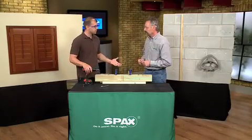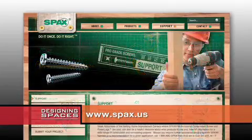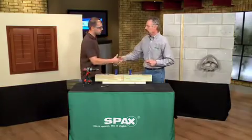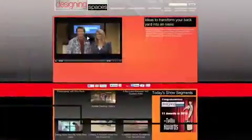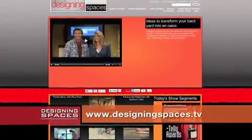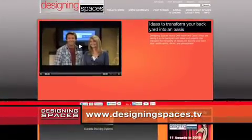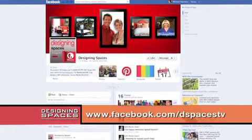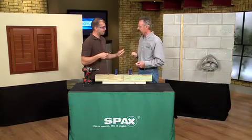Where can we get SPAX screws? SPAX is available nationwide through our retail outlets. You can go to our website, spax.us, and there's a dealer locator available so you can find the closest location to you. Thanks for being on the show. My pleasure, thanks for having me. SPAX construction screws are made in America. To see this portion of the show again, visit DesigningSpaces.TV where you'll find our videos and a link to SPAX.US. Also, be sure to become a friend at Facebook.com/dspacesTV and join in the conversation.